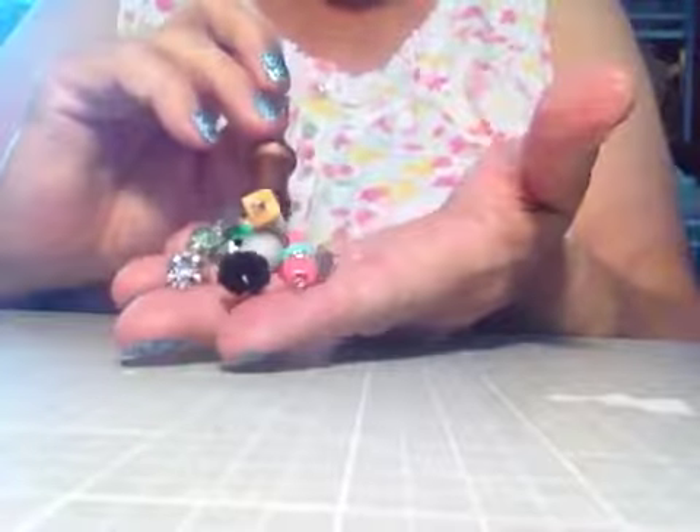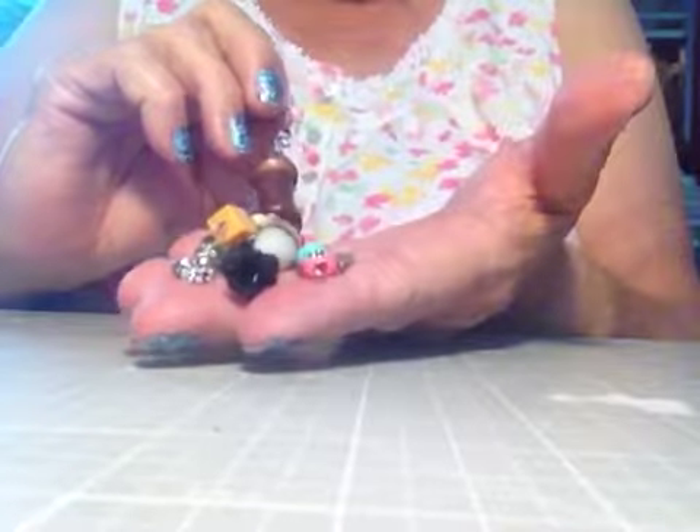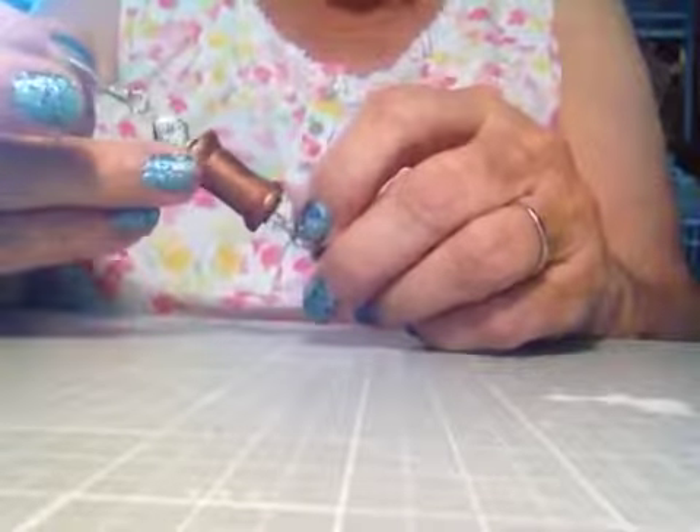Hello, this is Janie — my YouTube channel is JPEPPY01. I wanted to show you some dangles I made, some little purse dangles. A while back, Robin Mudd sent me some wooden spools in happy mail.